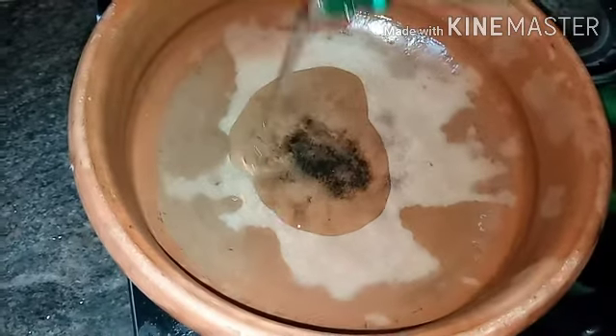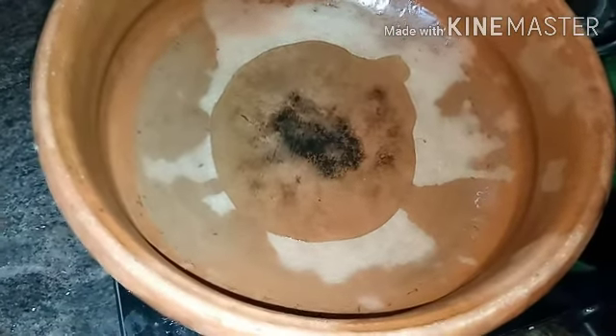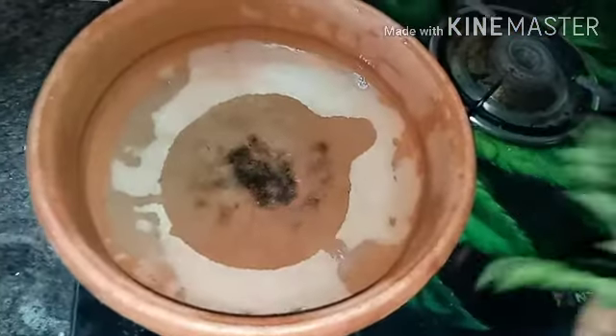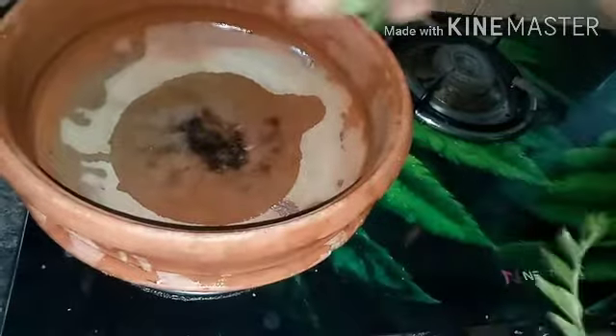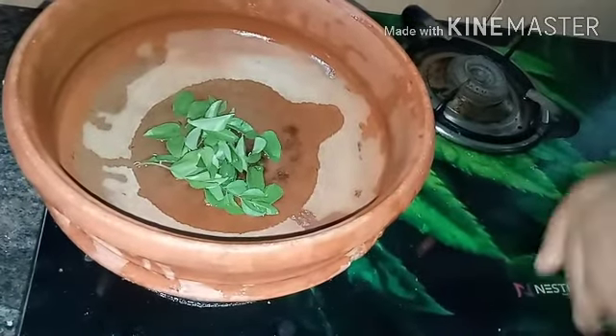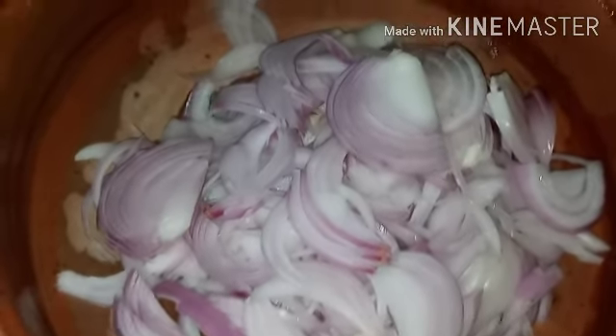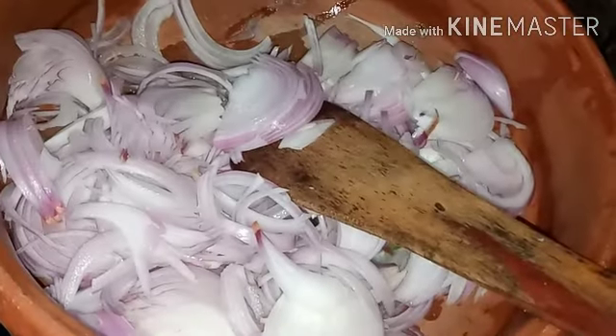I am ready for my roast. I put a manjati in the stove and add coconut oil. It is fresh. It has a taste of curry leaves. Then I add two medium-sized onions.